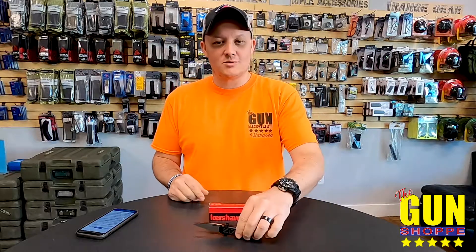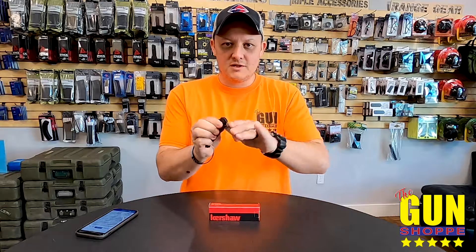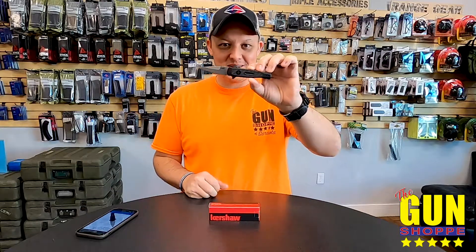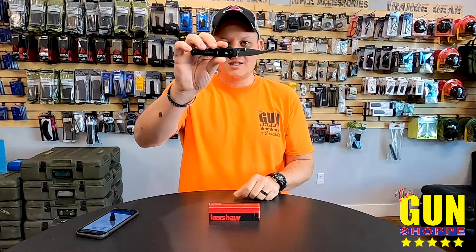Hey guys, Brian here from the gun shop, and today we're going to talk to you about the Kershaw Launch series. If you guys don't know, Kershaw has what they call a Launch series, which is all of their side-folding switchblades — they're automatics. They've got like 20 of these things. This one in particular is the Launch 12 mini, which is a smaller stiletto-style switchblade.